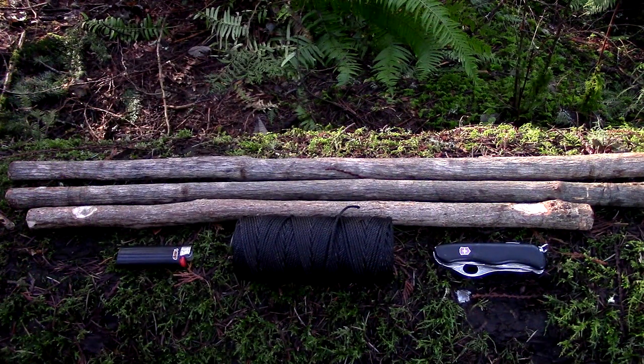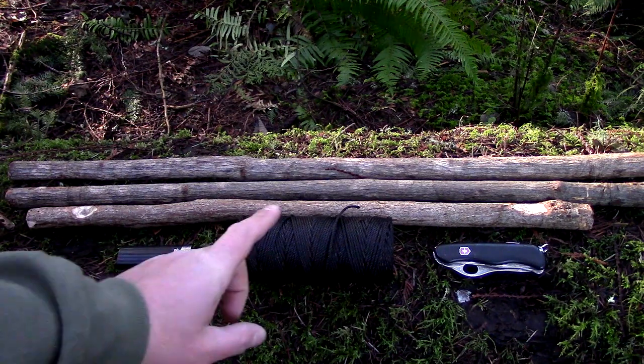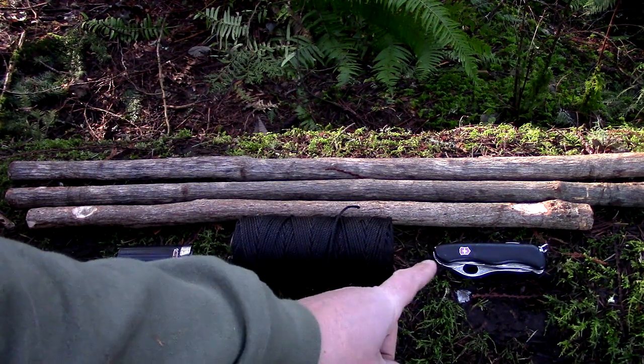My frame's already made, so what I thought I would do is reverse engineer it by taking it apart so you can see what I did. Now keep in mind, there's several ways to do this. For today's exercise you're going to need three poles about an inch in diameter, a lighter, number 36 bank line, and a knife with a saw.